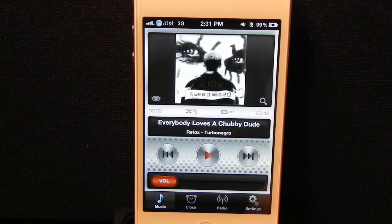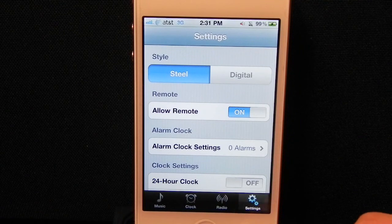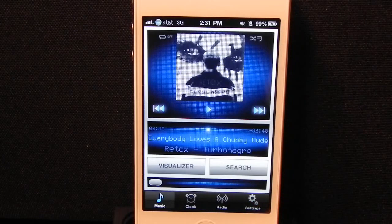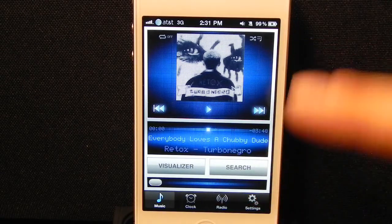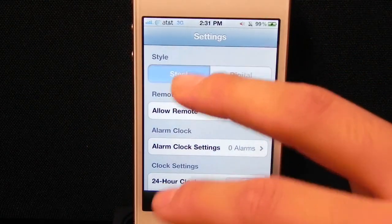Along the bottom of the app, we have four tabs: music, clock, radio, and settings. Let's go into settings really quick. At the top, it allows you to change the music player style from steel to digital. Here's what digital looks like. I wish it had different color schemes available instead of just blue — maybe red or green or something like that. I'll leave it at steel for now.